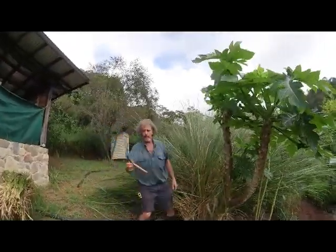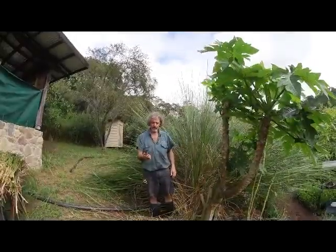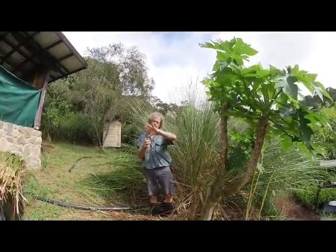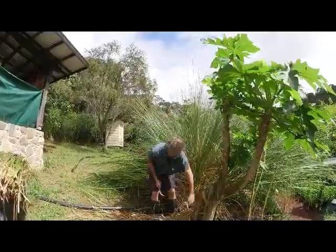So here I have a rice knife, or sickle — some people call it a karma — but we call it a rice knife. I really like this one; it's a short one, sometimes they're longer, but I really like this one. I can carry it quite easily and I find it a very useful tool.